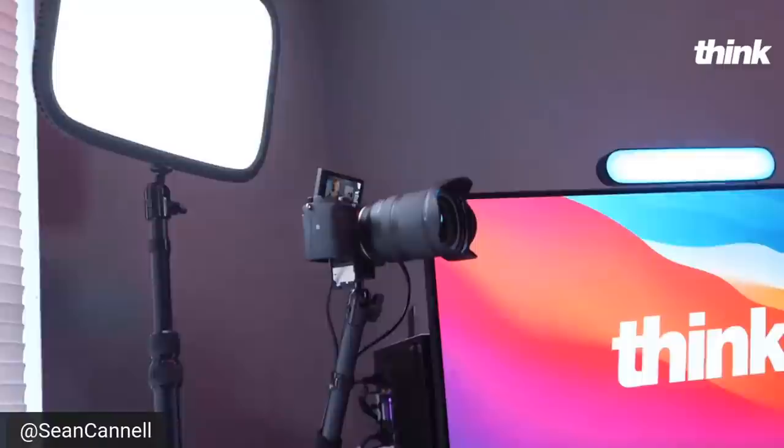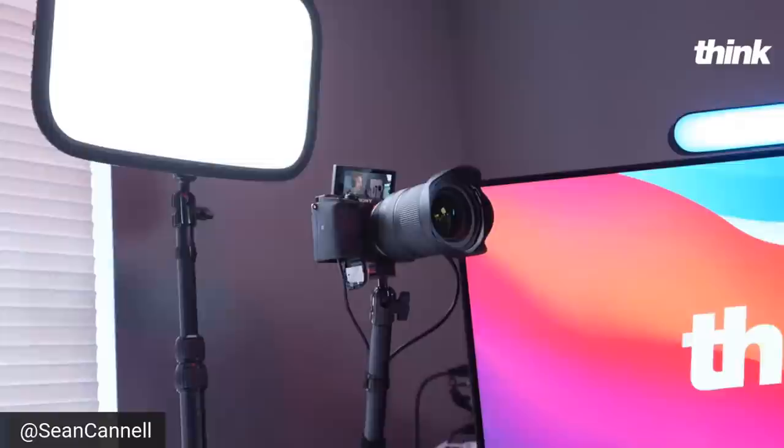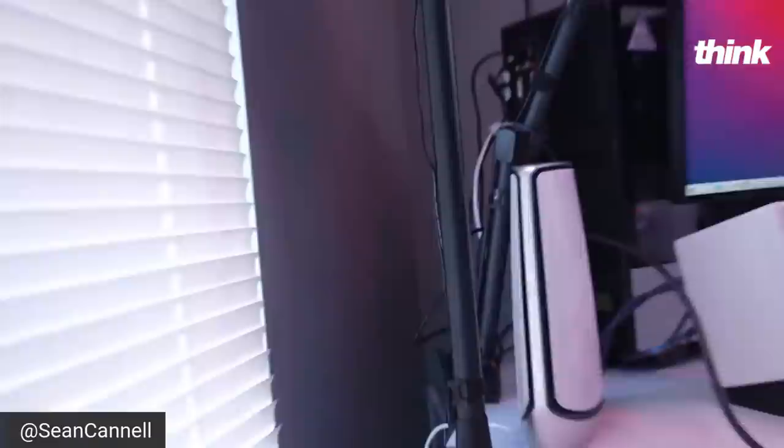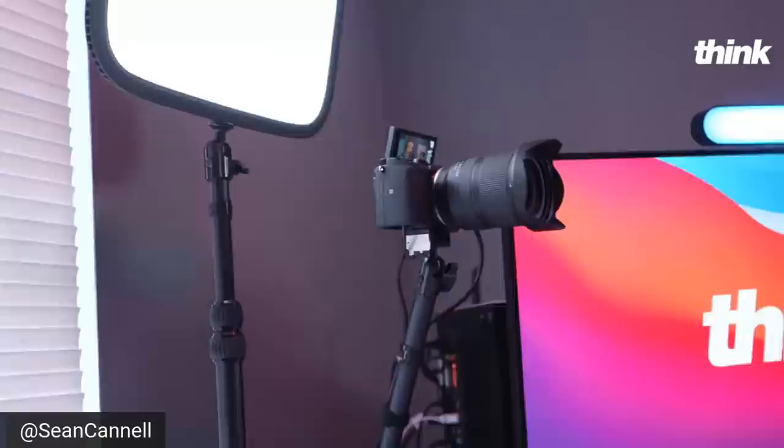I went ahead and put a quick kit together with some of the gear in the description down below. On this first angle you're looking at an 11 to 20, 2.8 lens, and on this angle it's the 17 to 28. Dummy batteries plugged in. I really love these arms that we've been using — we went through a couple different ones. It's hard if you shake your desk to get something really sturdy if your camera's a little bit heavier. There are some chintzy, weak flimsy arms out there, so this is nice and stable.